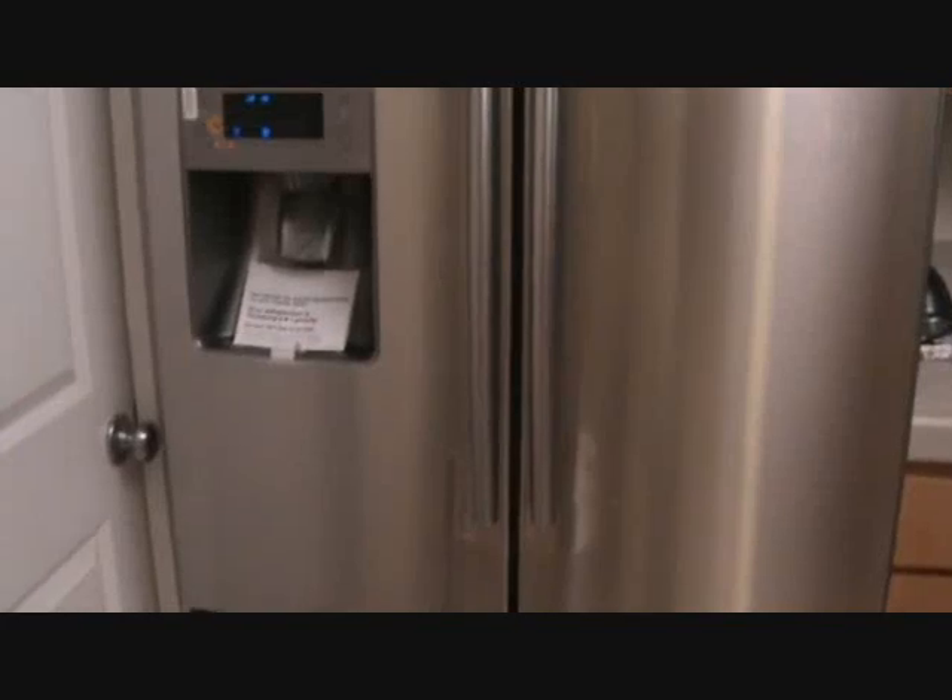In a perfect world, you wouldn't have the door that close, but it still works. But what could we do differently here? There's some stuff behind the door.